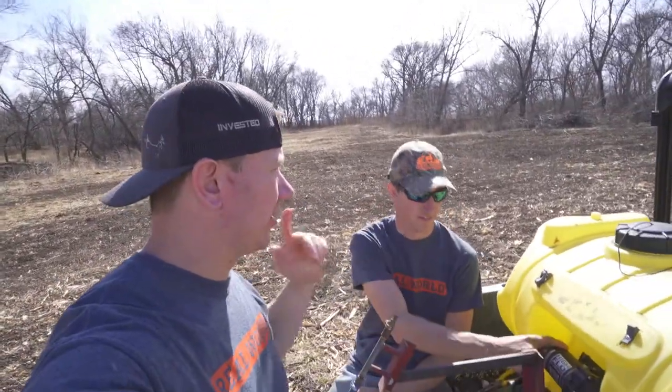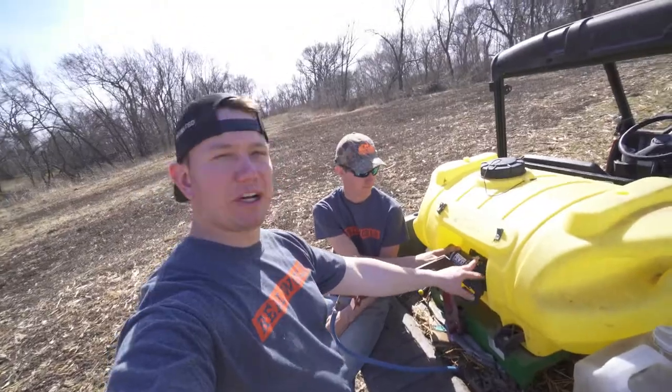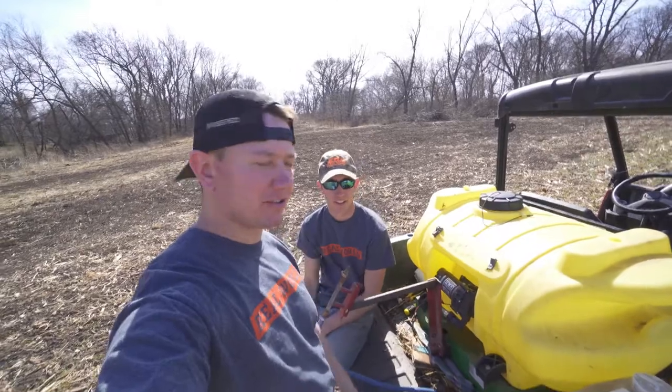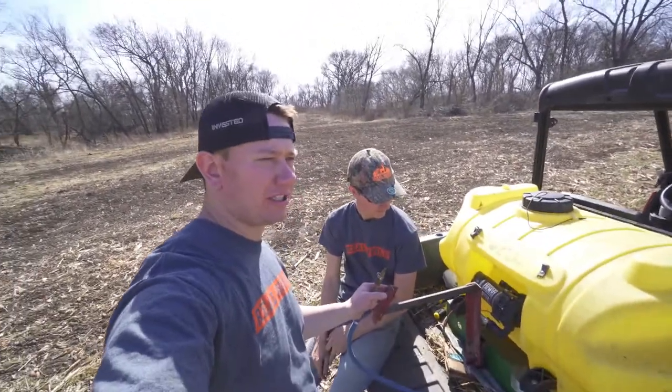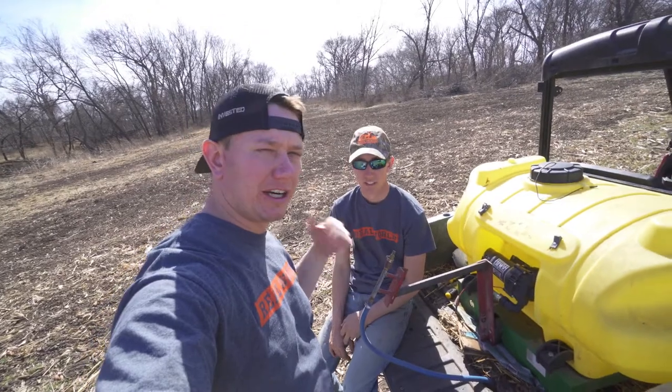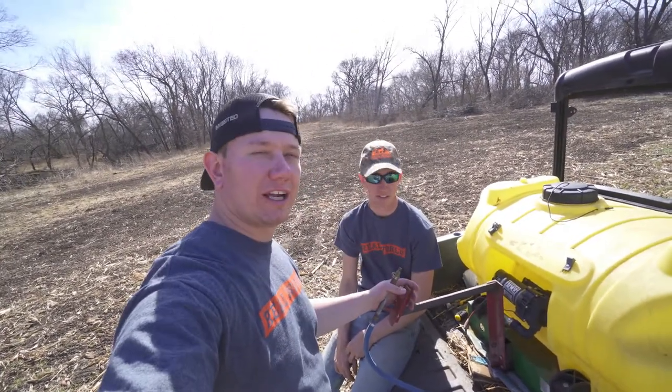Josh is going to come back tomorrow. We're actually going to be no-tilling his plots as well. This is where it should be coming out - obviously there's nothing coming out or I'd be soaked. Josh is going to swing by here while he's spraying his plots.